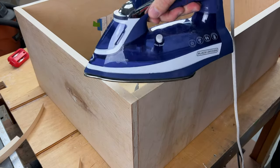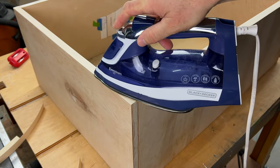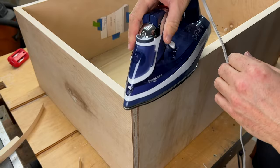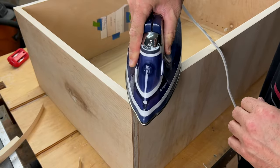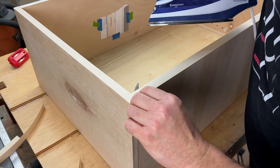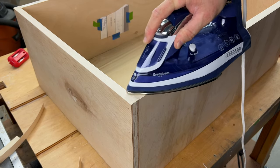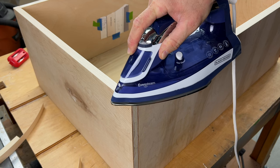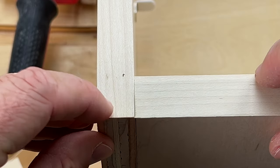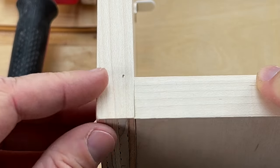Once we have that micro lip, take your iron and iron that spot. It's going to loosen up the glue and we're going to be able to just mesh it right in there so it fits perfectly. If it doesn't, we can always trim off a little bit more. Look at that — it literally sank right into that spot when we melted it. Give it a little press so it'll sit firmly. That seam is perfect — it is right on that edge. There is no gap. It couldn't be closer, and that's what we're looking for.